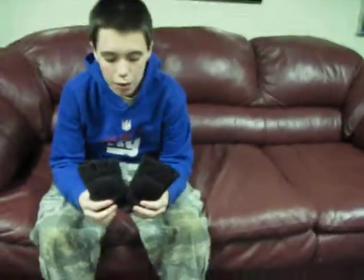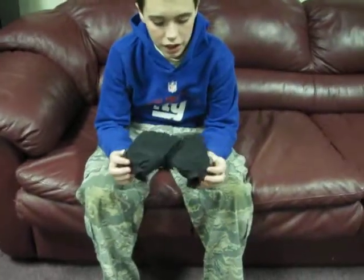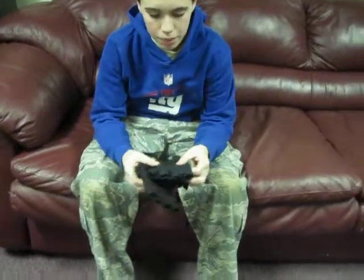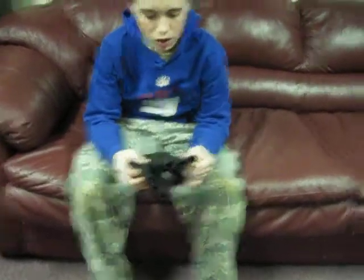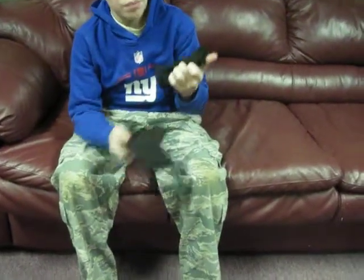Hey YouTube, this is another video from M4A1 2010. Today I'm going to be showing you the VTAC half finger soft mesh — not goggles — gloves.